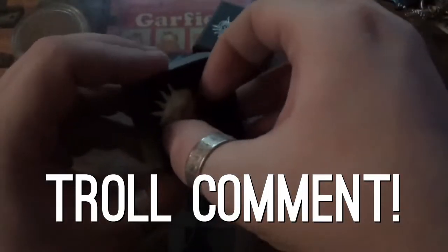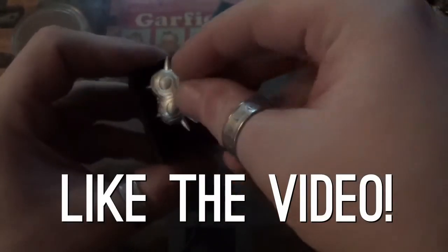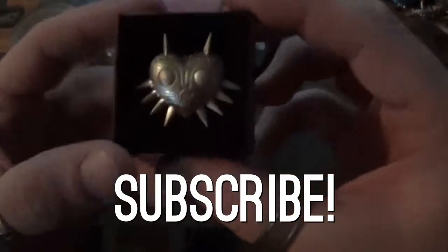That's pretty much it. Just wanted to let you guys take a look at that one a little early. And if you haven't, go ahead and scroll down to the comments, leave a troll comment or like the video, add it to your favorites.